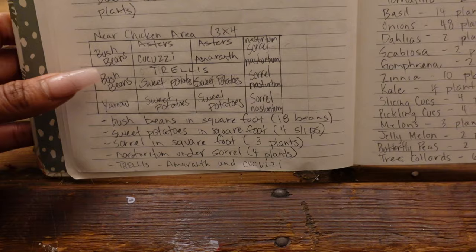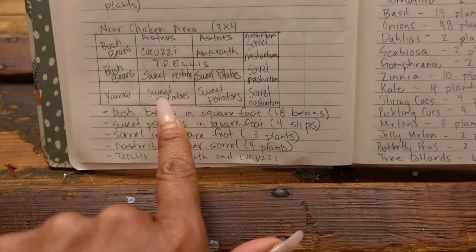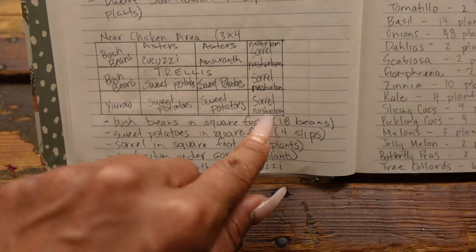Now we're planning out the bed nearest to the chicken area. We grew sweet potatoes here two years now and we're just going to grow them there again — it stays right moist over here and sweet potatoes like moisture. Last year I planted yarrow here, so I'm hopeful it will come back, but I'll plant some more just in case. We'll also add more bush beans, kakuzi squash, amaranth, asters, sorrel, and nasturtiums. Those are all the beds we are going to plant out.